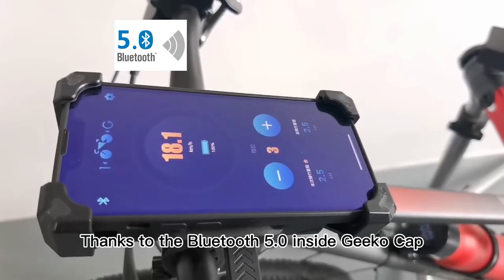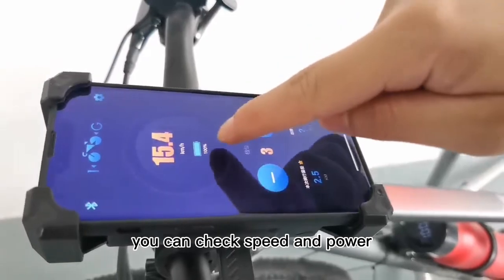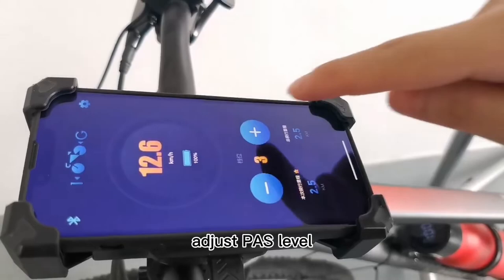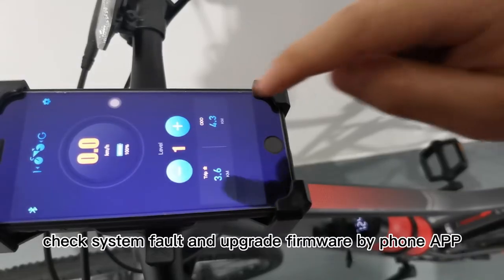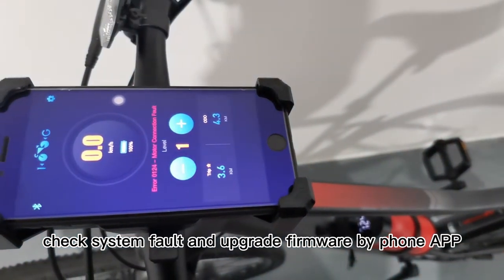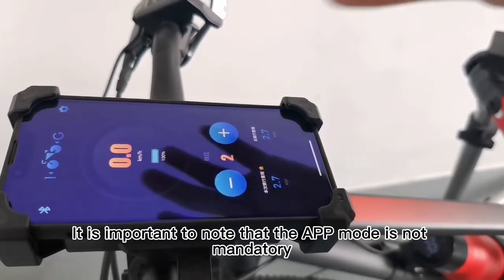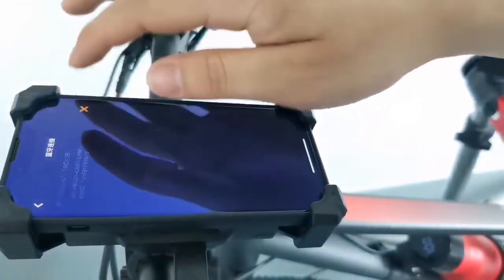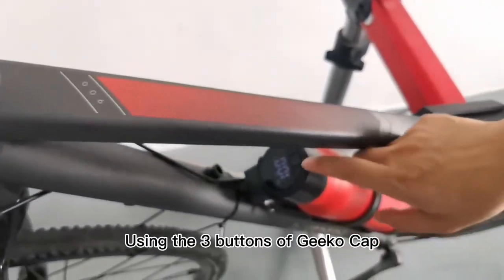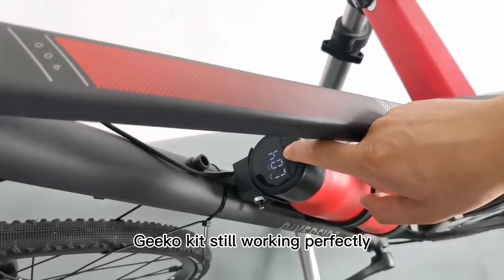Thanks to Bluetooth 5.0 inside the GCO cap, you can check speed and power, synchronize riding data, adjust the PAS level, check system faults, and upgrade firmware by phone app. It is important to note that the app mode is not mandatory — using the three buttons of the GCO cap, the GCO kit still works perfectly.